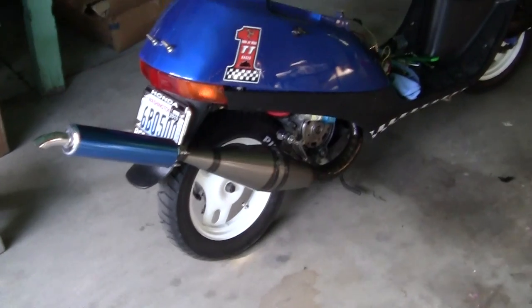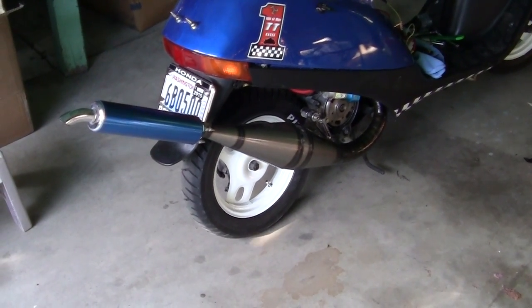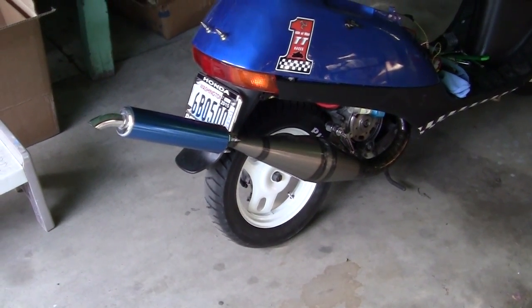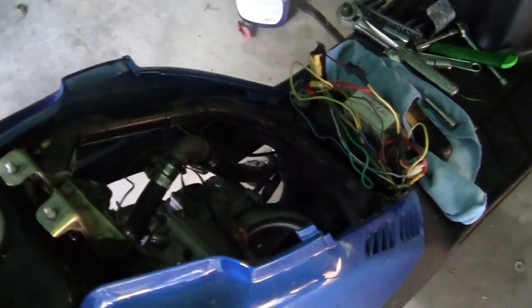I haven't tightened up the pipe yet. I need to get my under-seat compartment installed before I do that.